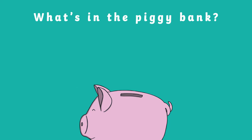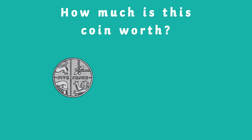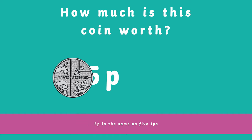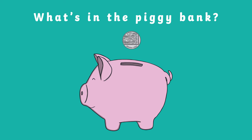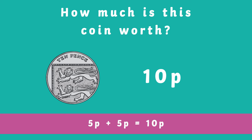What coin is up next? It's 5p. Five pence has the exact same worth as five 1ps. Our next coin is 10p. If you add 5p plus 5p, it is the same as 10p.